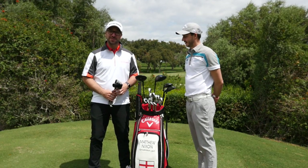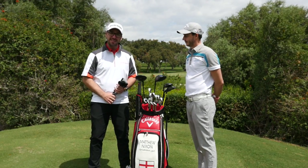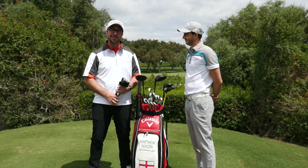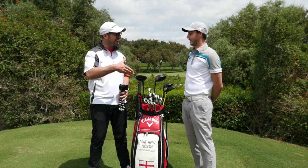Welcome down to Valderrama! I'm joined here by Callaway professional, Galvin Green professional, all-round nice guy with a lovely beaming smile, Matthew Nixon. How are you doing buddy? Very kind.